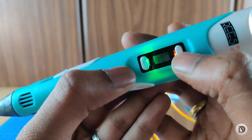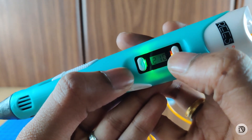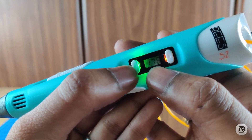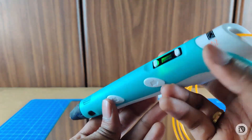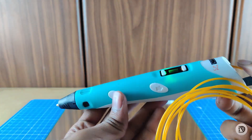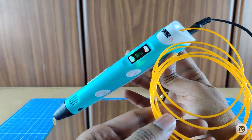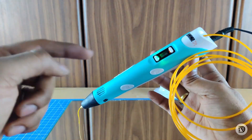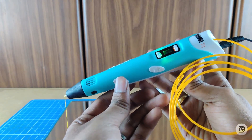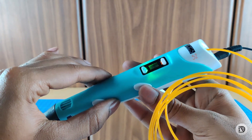If you want to feed the filament, double tap and it will feed automatically. You can see the filament come out. If you want to stop and retract, press extrude out once and then stop.